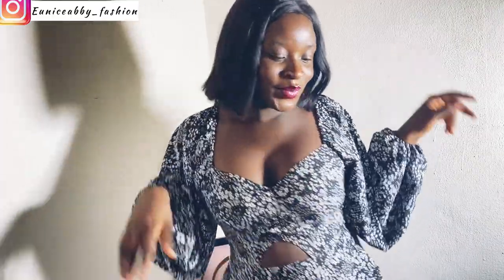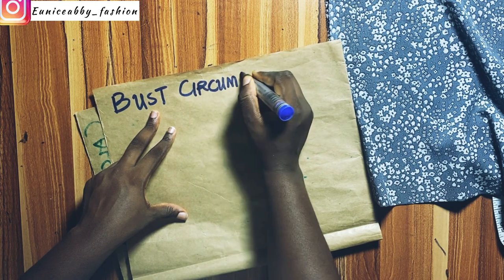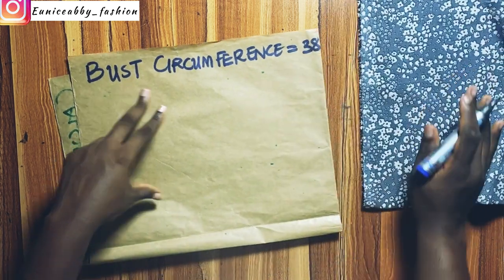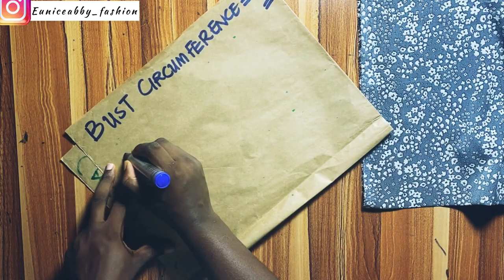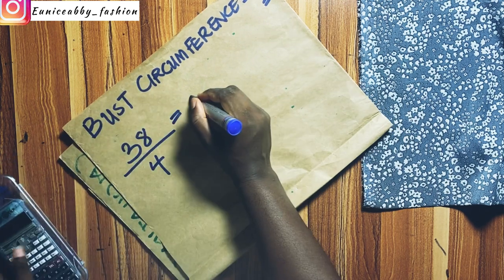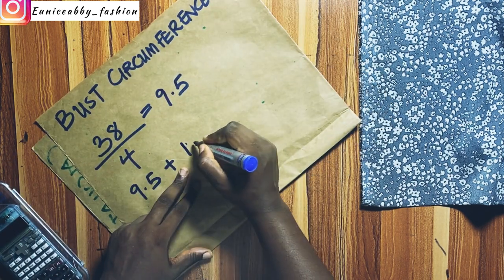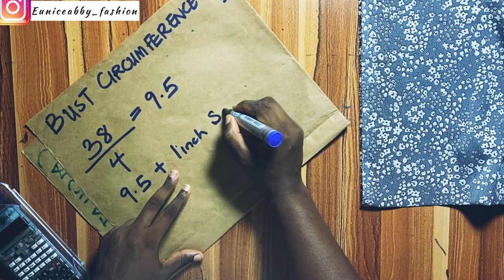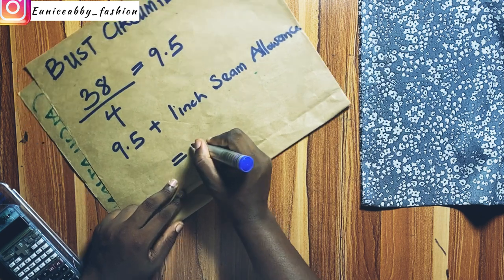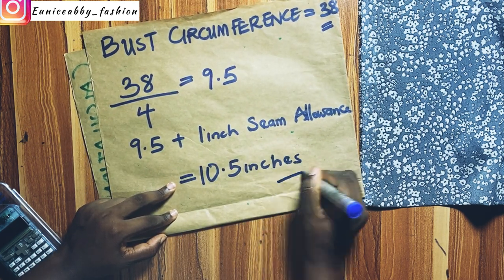Now let's calculate the length of fabric we would need to cut out our off-shoulder. I'm going to start by writing my bust circumference. My bust circumference is 38 inches, and 38 divided by 4 gives me 9.5 inches. I'm going to add 1 inch seam allowance to that 9.5 inches — 1 inch is the allowance I will be working with for this outfit — giving me 10.5 inches.